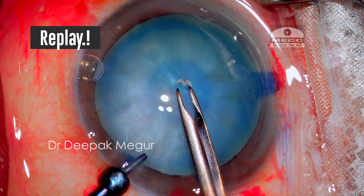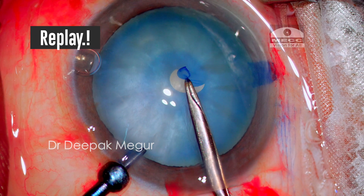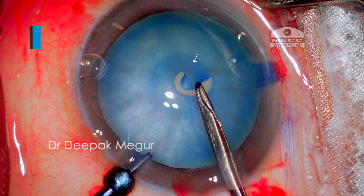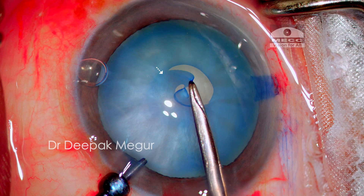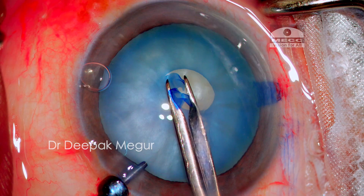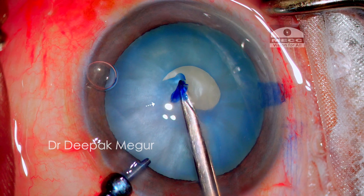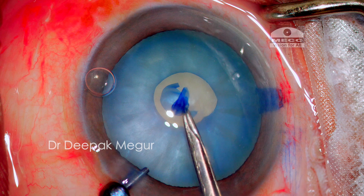Let's revisit the principles: the capsule is always kept flat, never everted or folded, and the tearing is done in short spans. We grasp it, leave it, re-grasp it, and the pull is always centripetal. Even after completion of the rhexis, it is notable that no cortex has escaped out of the bag, confirming the absence of any fluid pockets of cortex as I was suspecting.